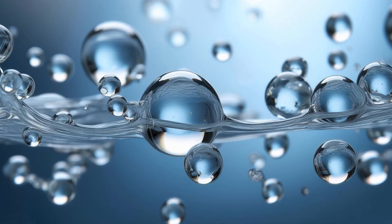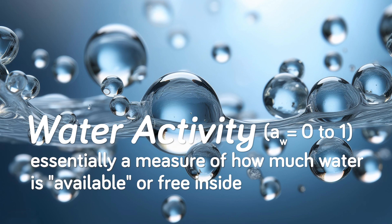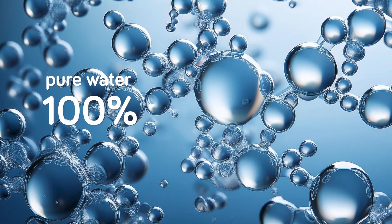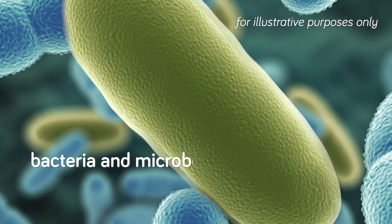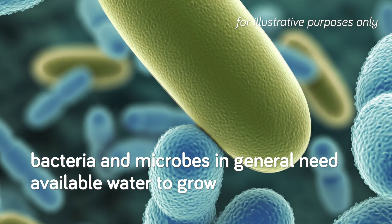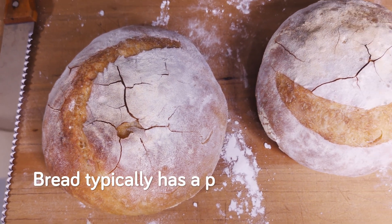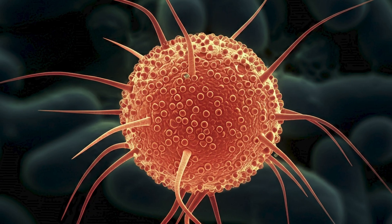Salt and sourdough both have one particularly useful benefit they impart to bread: they both extend the shelf life. In the case of sourdough, the acidity helps prevent microbial growth, and in the case of salt, it's due to something called water activity. Water activity is essentially a measure of how much water is available or free inside of a food. Pure water has all of the water available and is given a value of 100% measured in equilibrium relative humidity or ERH. Bread typically has a pretty high ERH of 88% to 95%, which makes it pretty susceptible to microbial spoilage.